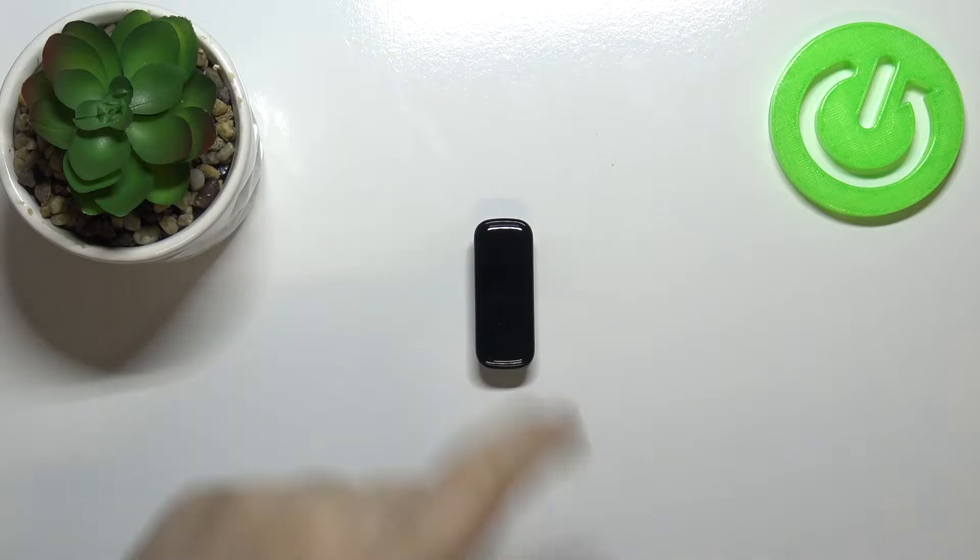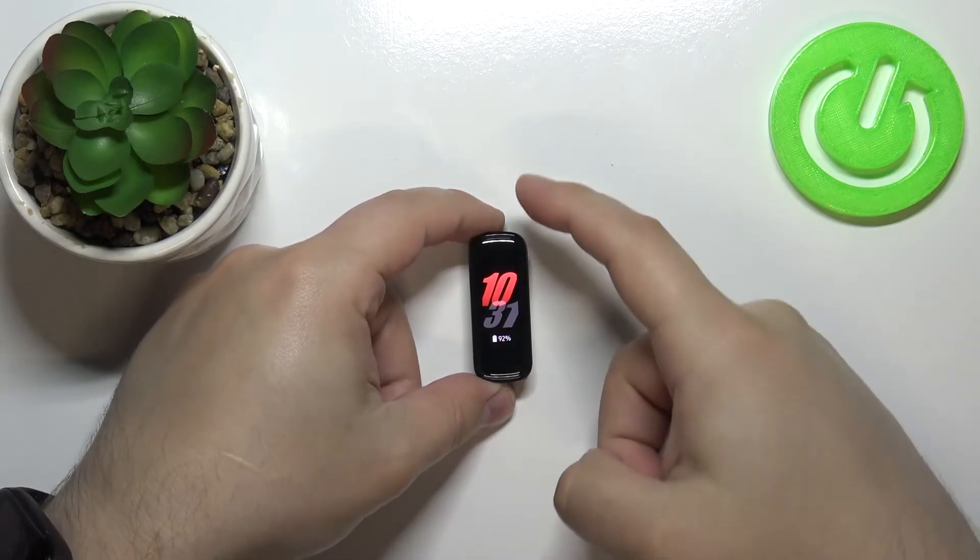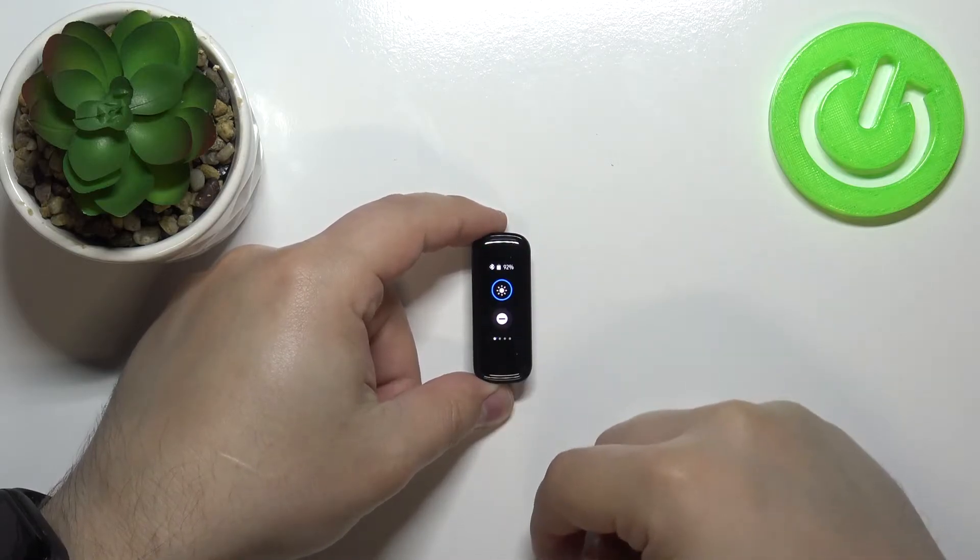Let's start by waking up the screen on our device. To do it, simply tap on the bottom of the screen like this, then swipe down from the top of the screen to open the quick panel.